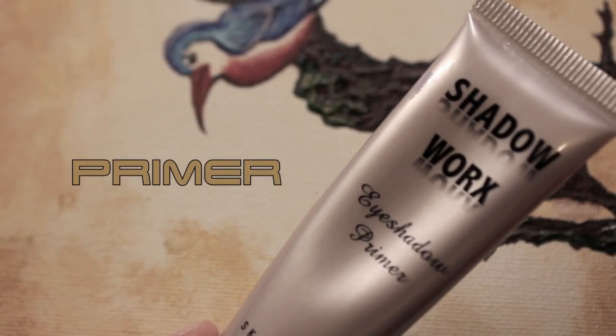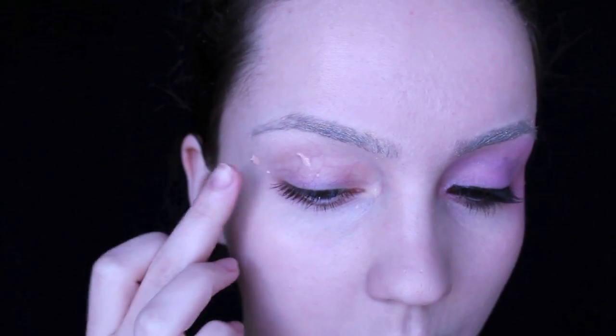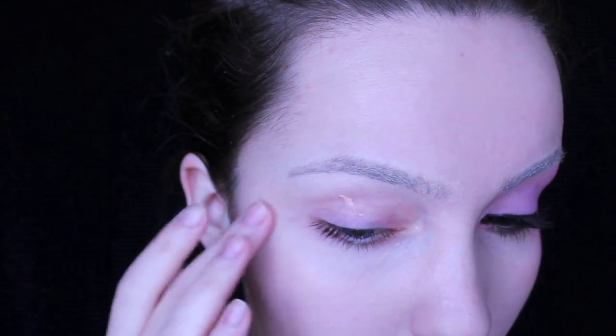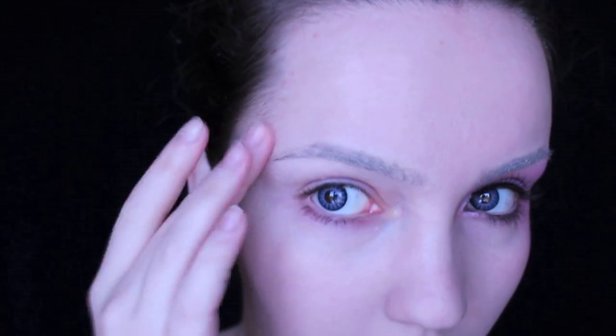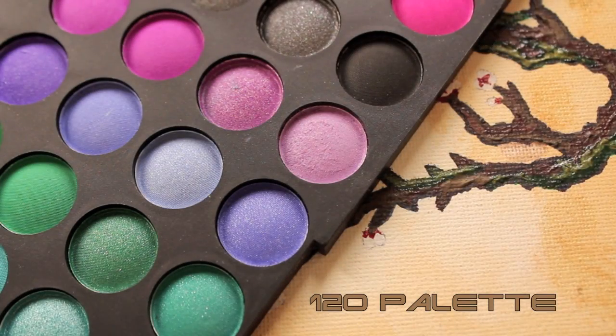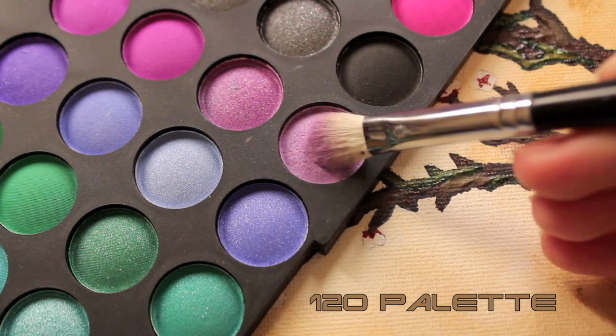Once you've applied it all over the brows, blend out the edges. Now, taking primer, we're going to apply this anywhere that we'll be applying eyeshadow. Blend out the primer either with your fingers or a brush, and now taking a light violet shade, we're going to apply this all over the lid and blend it.